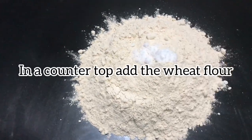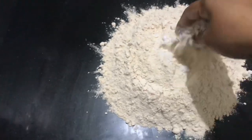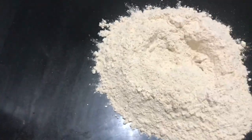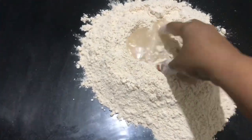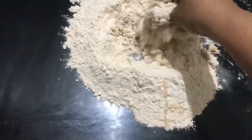In the countertop, add the big flour. Add salty dust. Pour some water and knead the dough softly.